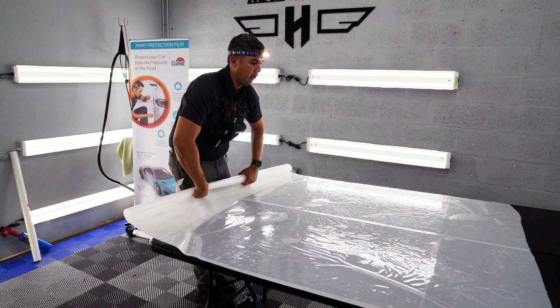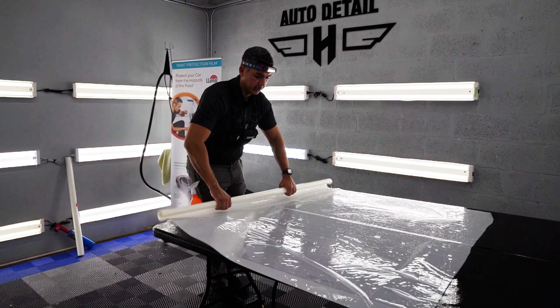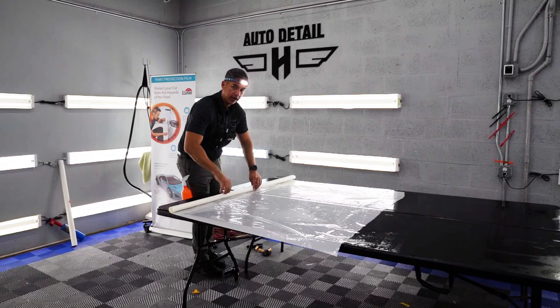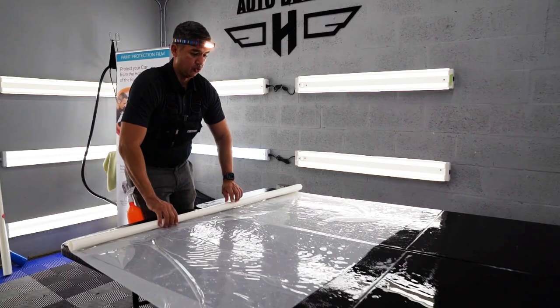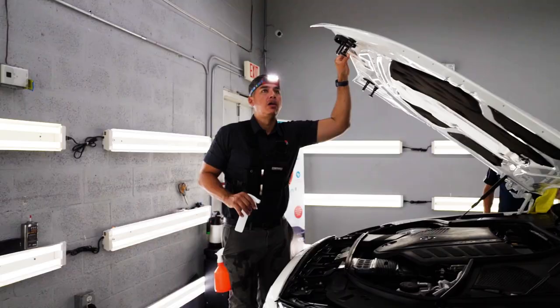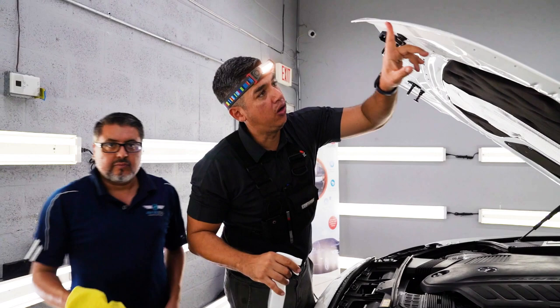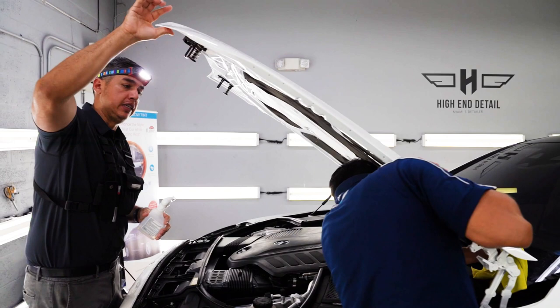Gio over there is helping me prep the edges so that when I do this hand cut, I'm going to wrap all the edges underneath and it's going to be pretty seamless. That's what you want on a white colored vehicle. You don't want that much seam because as time goes by it's going to start collecting dust and dirt. We're preparing the edges with straight alcohol — Gio is wiping down all the edges so it's nice and clean. When I tuck the film underneath, it pretty much bonds and closes, and that edge is pretty much sealed when it's wrapped underneath.